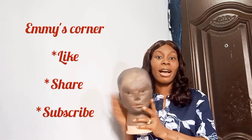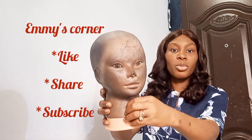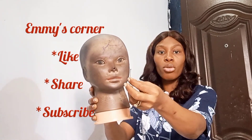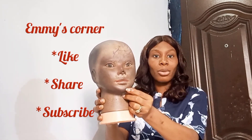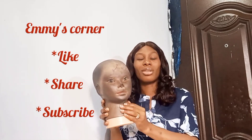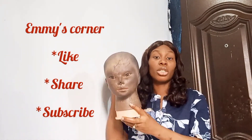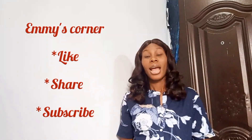Another thing you're going to need — I don't know if you can see this — they're called T-pins. These are just to make sure that you hold down your wigs or your wig cap to your mannequin head, so that it will not be shifting around. So you need a mannequin head and also some T-pins.